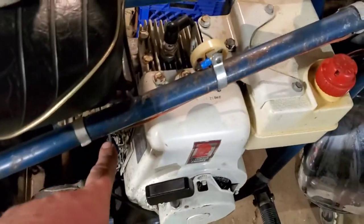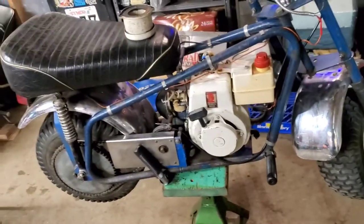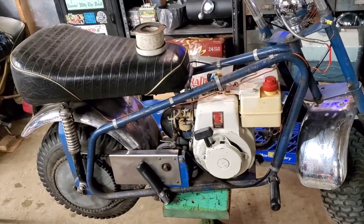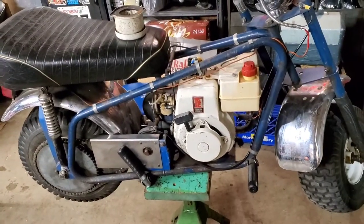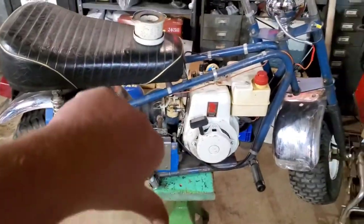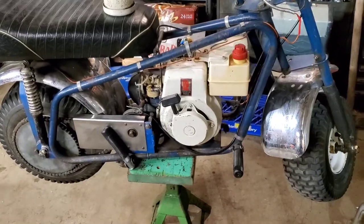The carburetor is not good. I got it to run using a little bit of spray, and it'll run — it'll pretty much idle all day long — but the second you give it any throttle, it dies. So I'm willing to bet that when we open up that carburetor, it's just going to be all dirty.